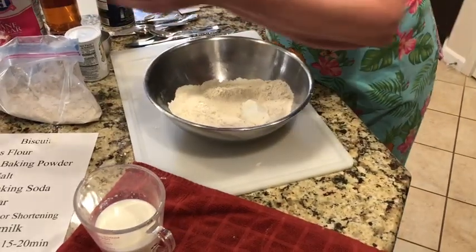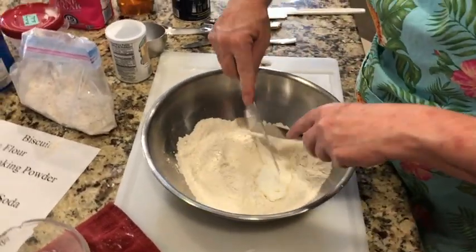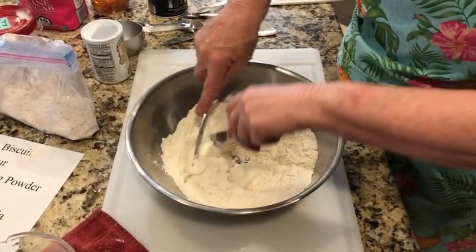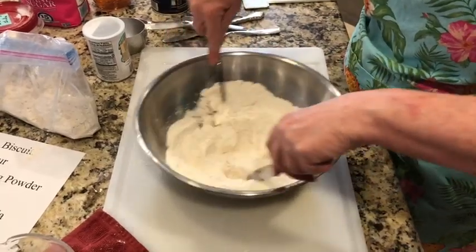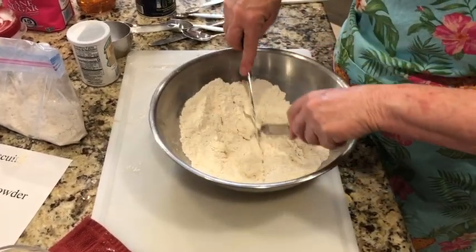The next thing we need to do is actually cut with a knife the shortening into those dry ingredients. I'm going to go back and forth with my knives and cut that shortening in — turning it and cutting it, mixing it all in with all of those dry ingredients. This takes a while.